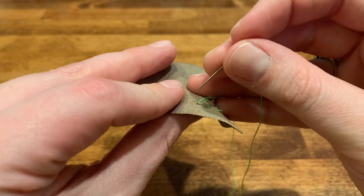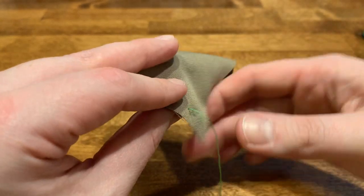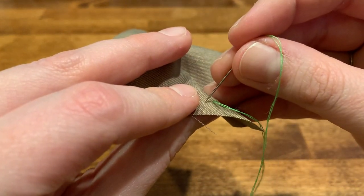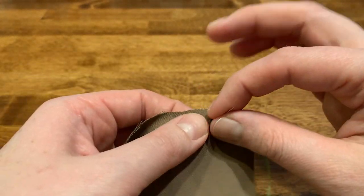The trick with this stitch is just to make sure that you are about the same distance apart as you sew and that you're trying to keep your line fairly straight.